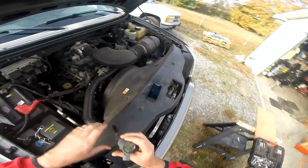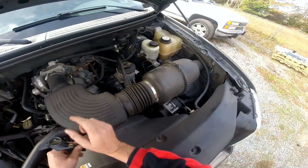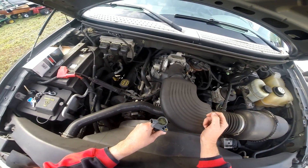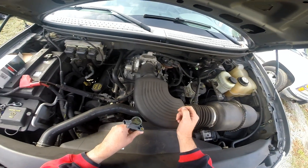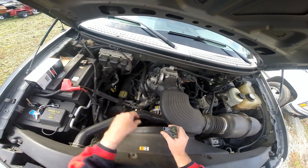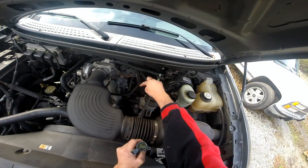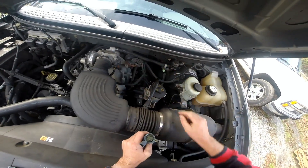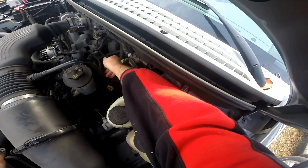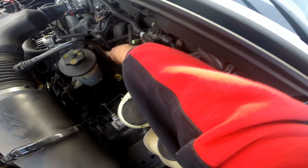This truck has 120,000 miles on it and still has the factory COPs. I already replaced cylinder number seven today, and it's throwing a check engine light for cylinder number six. How Ford numbers these cylinders: on the passenger side you have one, two, three, four, and on the driver side five, six, seven, and eight. My code is showing a misfire on cylinder number six, which is right here.